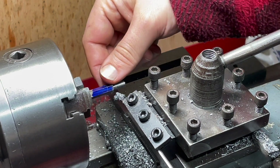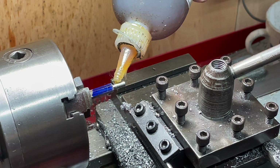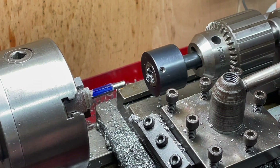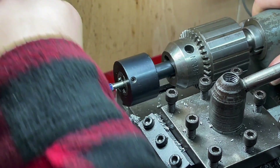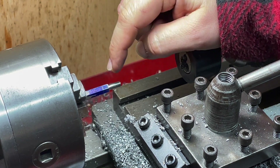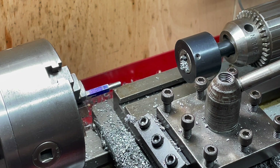Now we're going to thread it, so I'm going to use a tailstock die holder and a fair amount of cutting oil. That gutter is way oversized for what we need, but this is the smallest parting tool I've got, so that's what you're going to get.